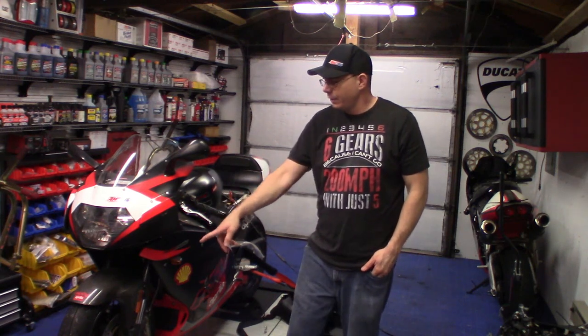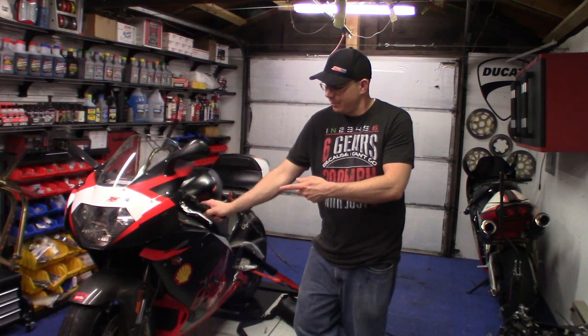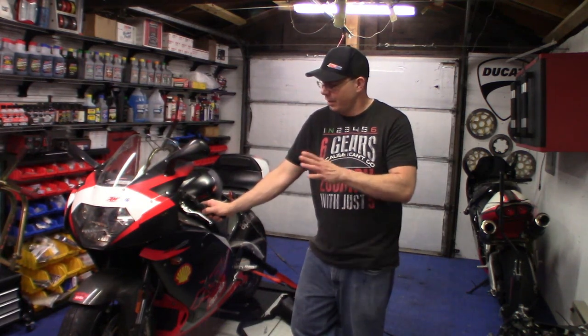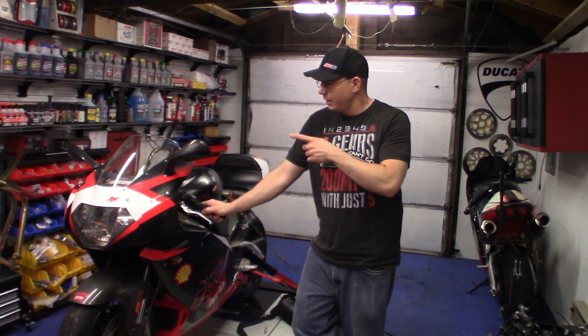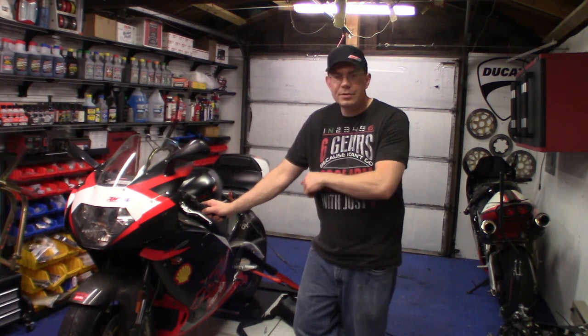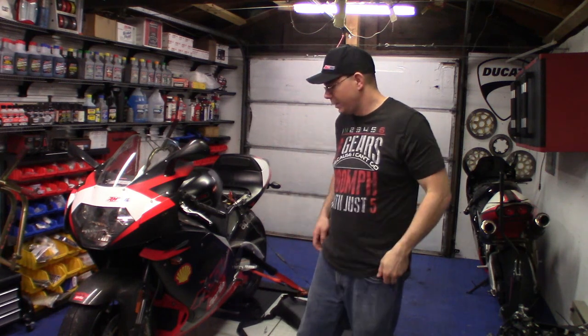I've got a turn signal out and I can't get a replacement bulb because the previous owner had stuck cheap turn signals on here. I'm a big fan of keeping stuff stock, so I've got an extra set of stock ones I'm probably going to put on. Then I really need to get to the clutch seal in the master cylinder below that activates the clutch — it's really starting to break down and the fluid's getting dark. It's a common problem.